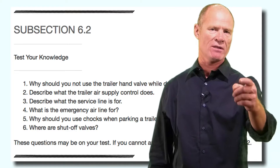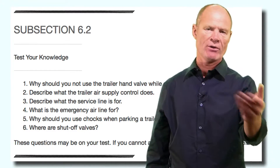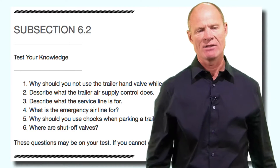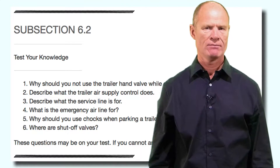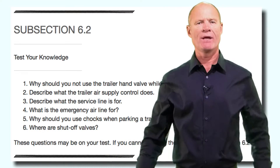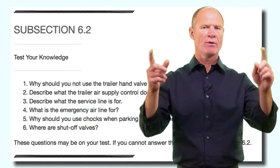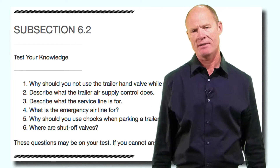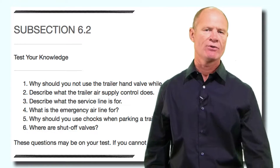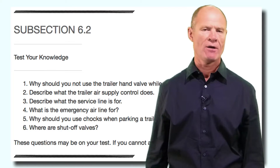Describe what the service line is for. The service line is the blue line and can be called either the service line or the control line. The service line controls the service brakes on the trailer while going up and down the road — whether you make a hand valve application or a foot valve application, it will apply the service brakes on the trailer. The blue line controls the service brakes on the trailer. What is the emergency line for? The emergency line is red and can be called either the emergency line or the supply line. When everything is working normally, the red line to the trailer supplies air to the air tank and into the spring brake chambers, keeping the spring brakes off while going up and down the road.